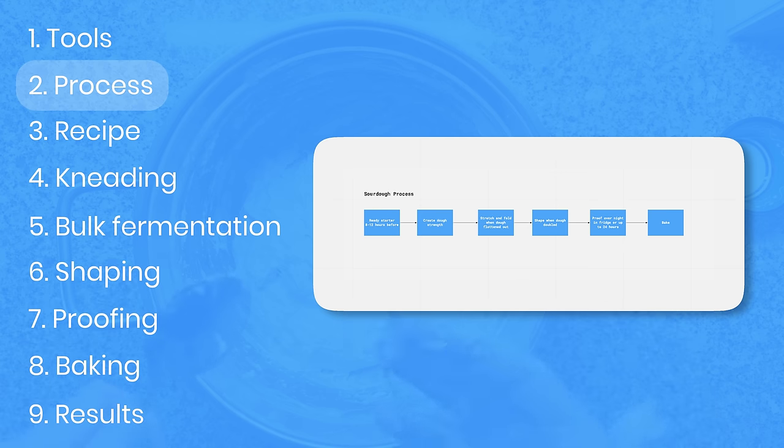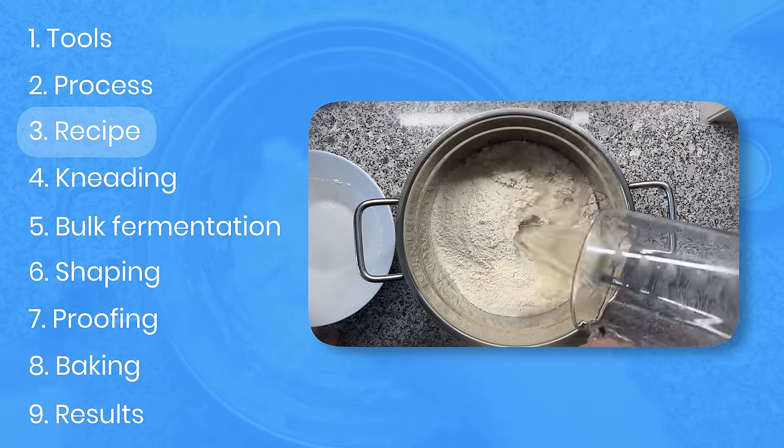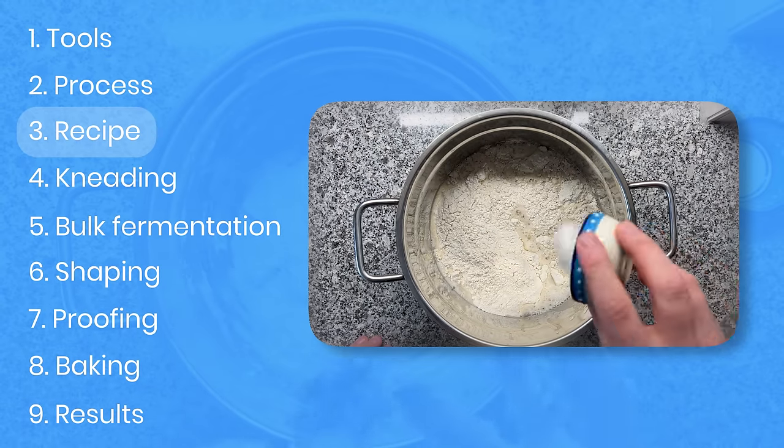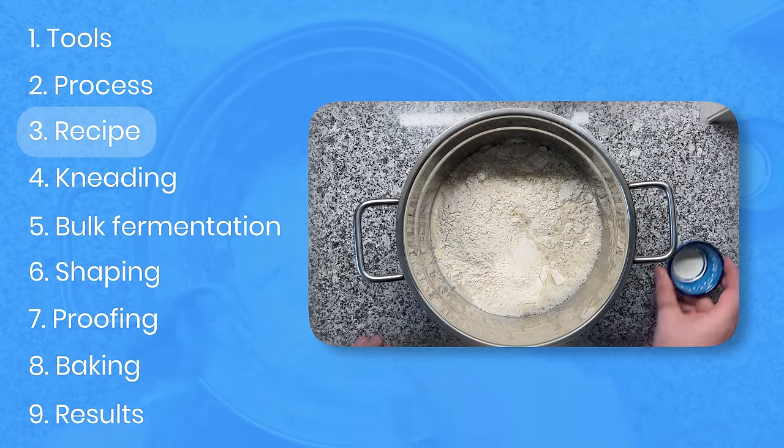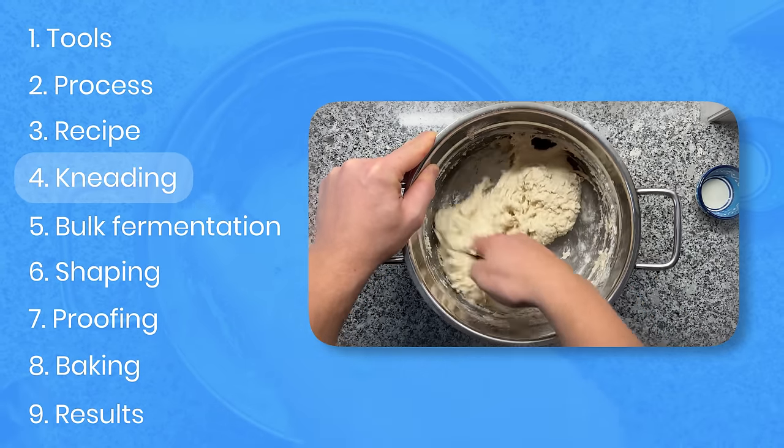Next up, we'll be talking about the process. I'll provide you with a full flowchart from start to finish, so you know exactly what you have to do step by step. Afterwards, I'll be explaining the recipe, including all the ingredients that you need. We'll be doing a deep dive on the perfect flour for your sourdough bread as well. Afterwards, we will be talking about kneading, also known as creating dough strength.